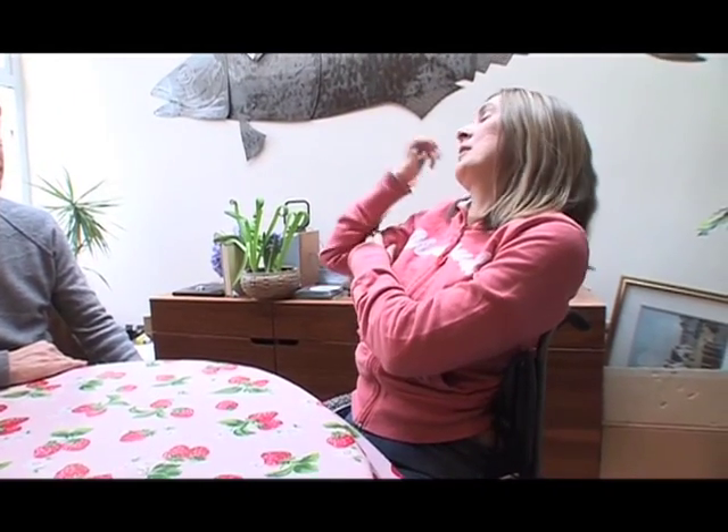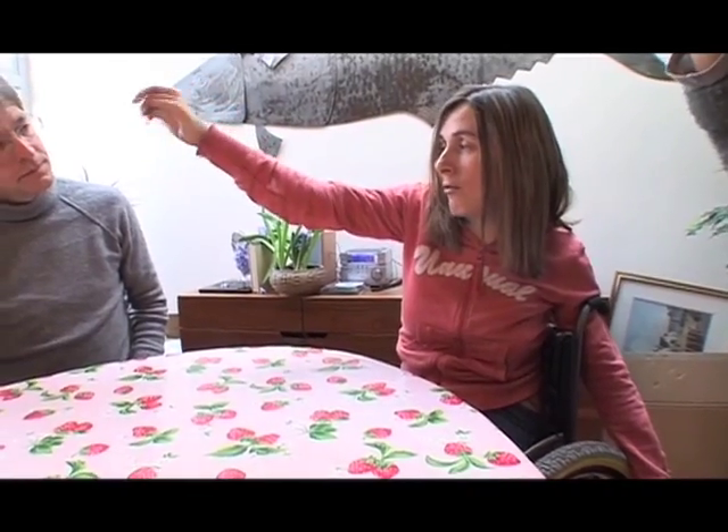I can move my arm up, which is your bicep — everybody knows what your bicep is, that's that muscle. I can move that, that's no problem at all. But before, when I first had my ankle injury, I couldn't do this movement, which is to straighten my arm. But now I've had the tendon transfer, I can straighten my arm.